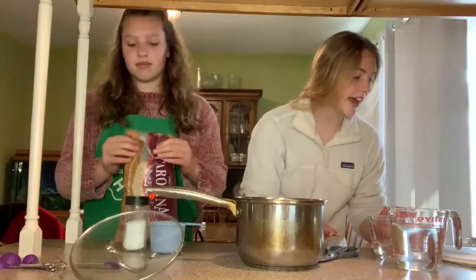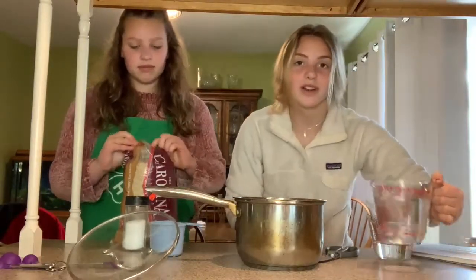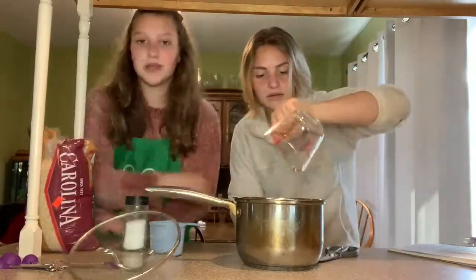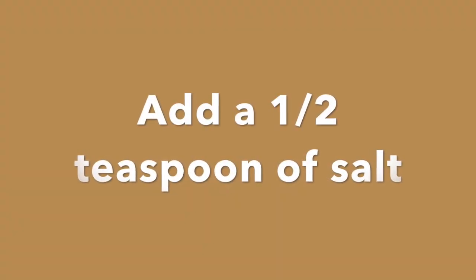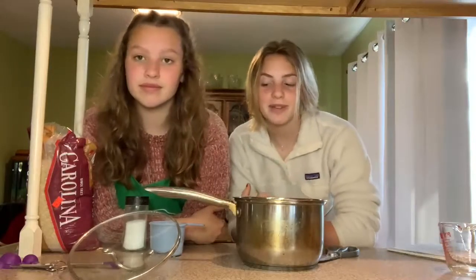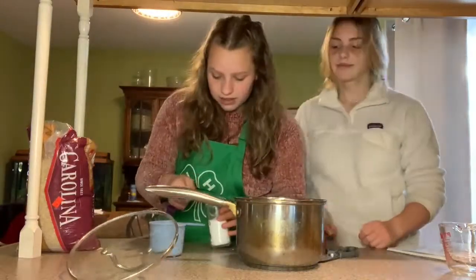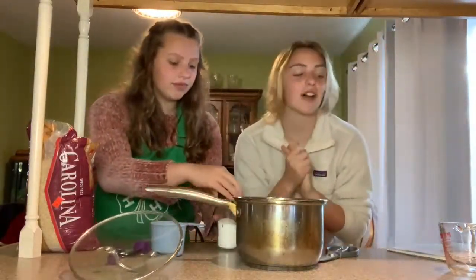Then we're going to add two and a half cups of water, which I already measured out into the saucepan. The final step is we're going to add a half teaspoon of salt, and then we're all set to put it on the stove.